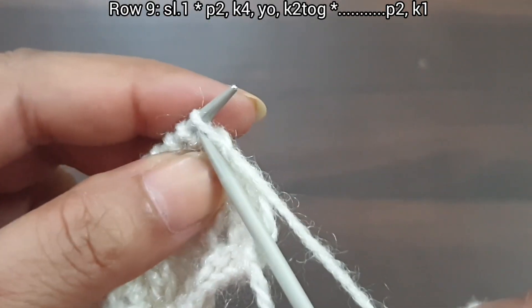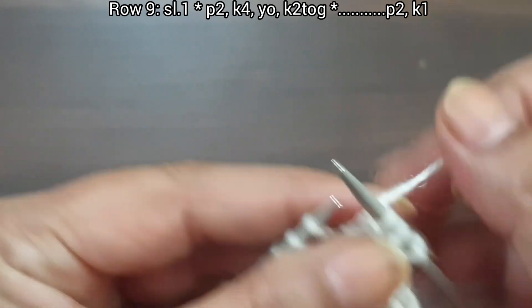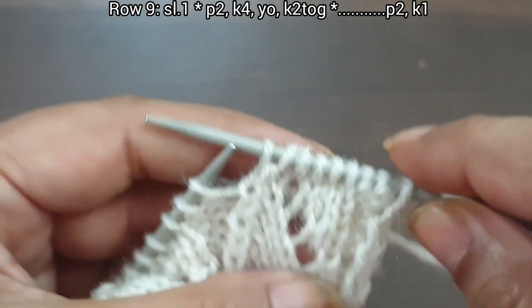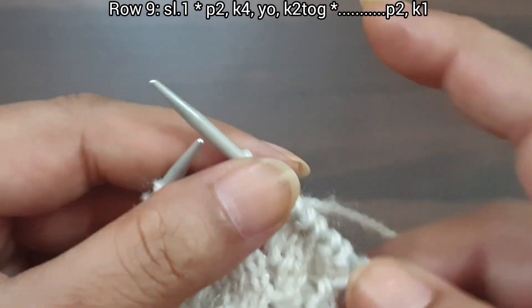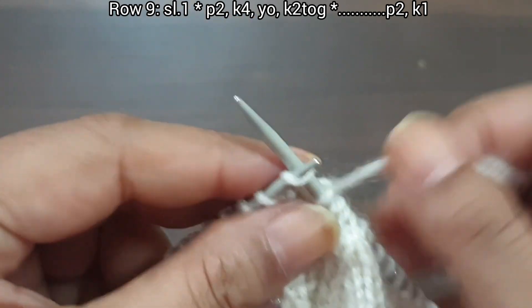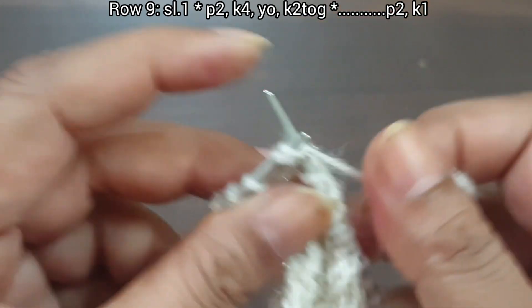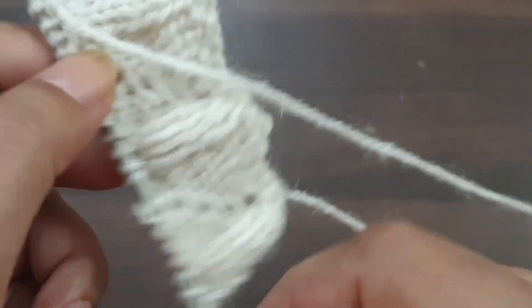9th row, right side — slip edge. From here we start our repeat pattern: purl 2, knit 4, yarn over, knit together. That's our repeat from here to here: purl 2, knit 4, yarn over, knit together. Again we repeat this pattern one more time: purl 2, knit 4, yarn over, knit together. Last 3 stitches: purl 2, knit edge from right side. 9th row is complete.